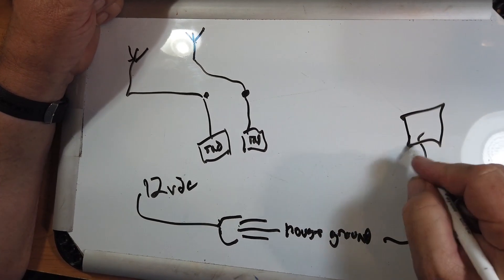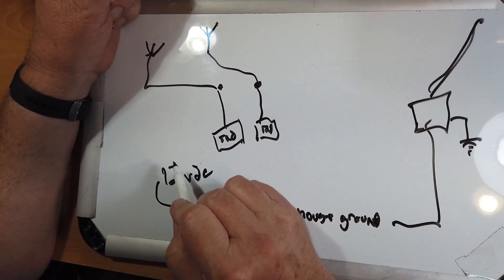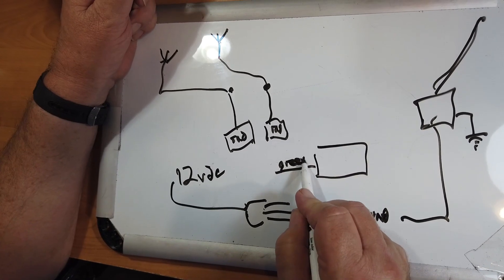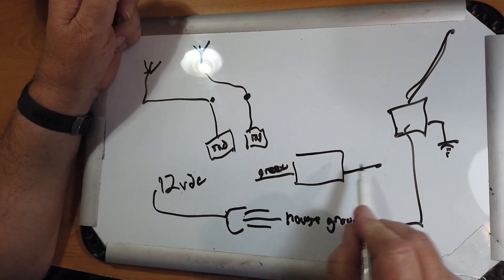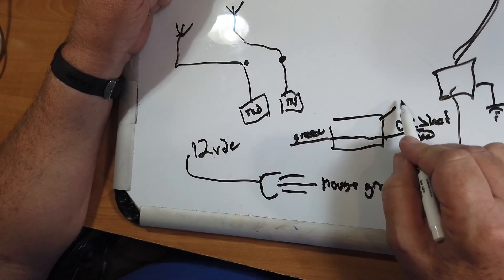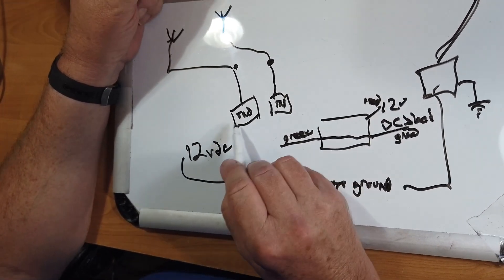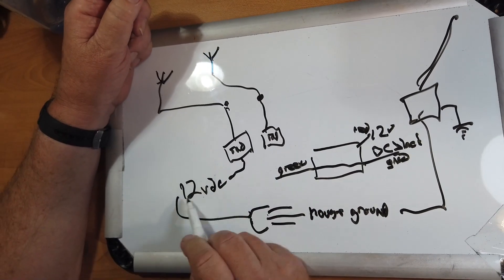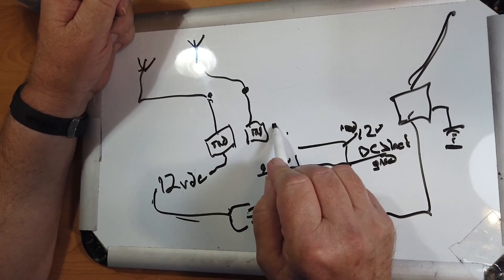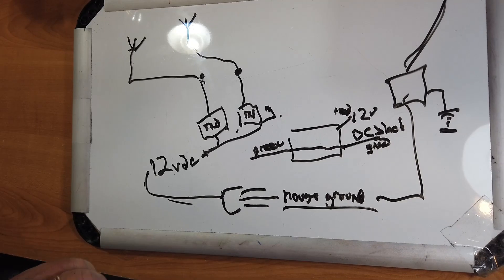This goes out to the panel, and this goes to the electric company, and there's a ground out here. So the way 12-volt power supplies work, the ground — the green wire ground, which is this extra-long plug — is connected straight through to the DC black ground. And the red, of course, is 12 volts. So this gets connected over to these, so this ground gets connected through the power supply to the house ground. And when you're using that power supply, they're actually grounded together, if you're using the same power supply for both radios.